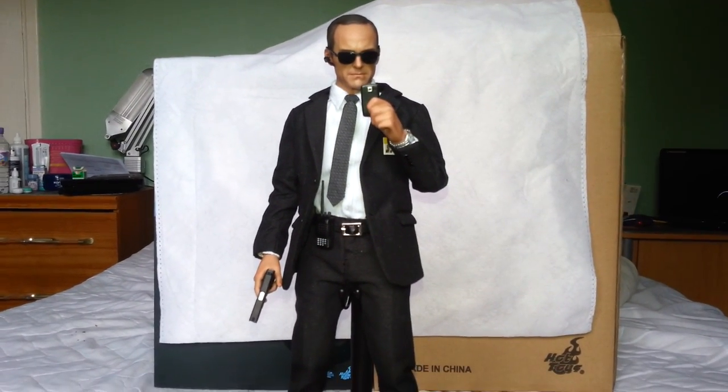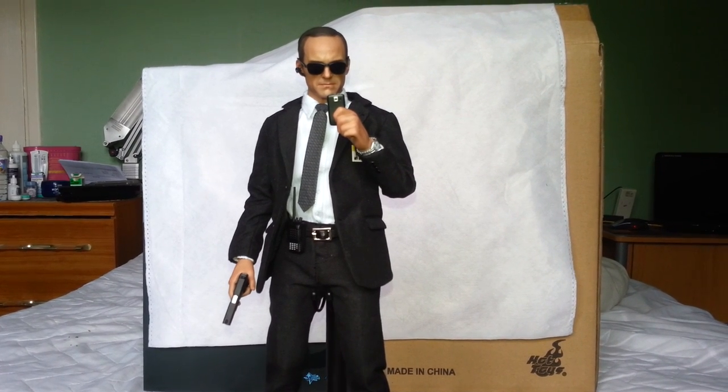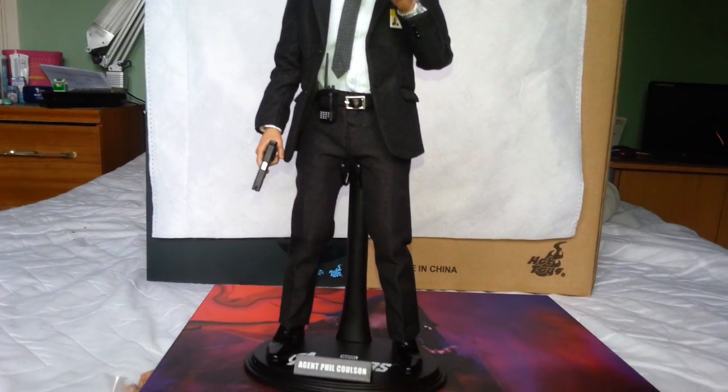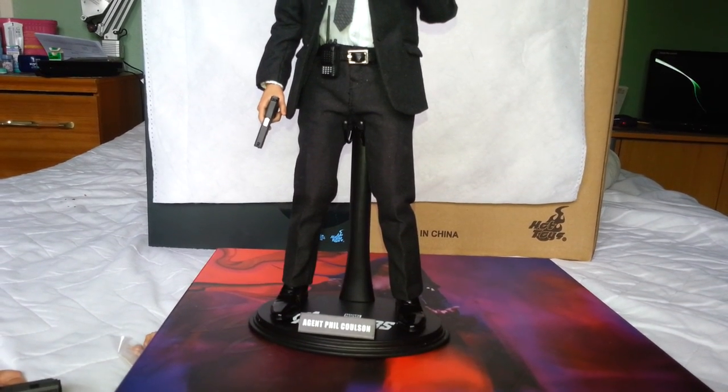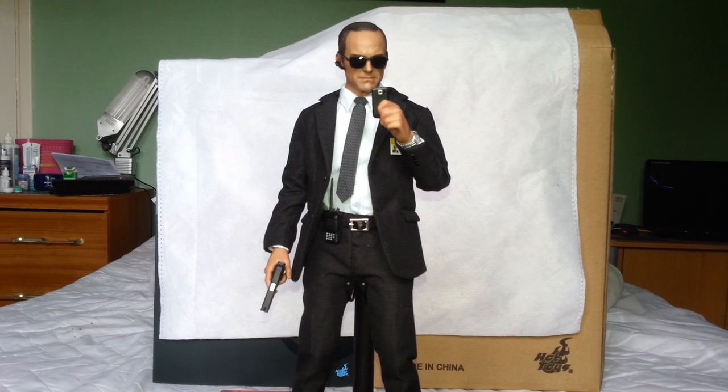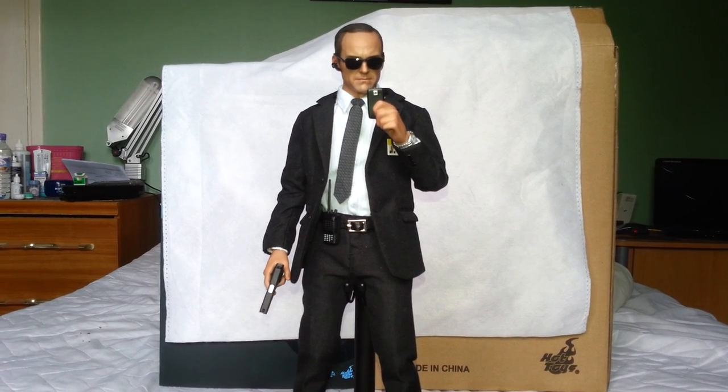So until my next video, which will probably be Iron Patriot — thanks for watching. Sorry that the poses are a bit crap, but as you know I'm not very good at posing figures. So as always, thanks for watching and I'll see you on the next one.